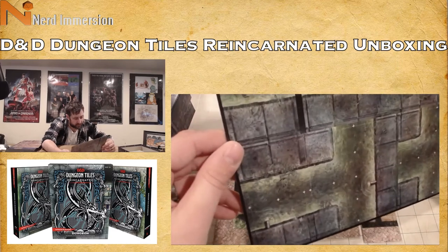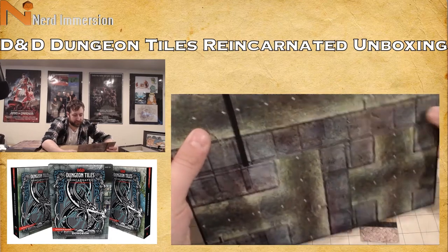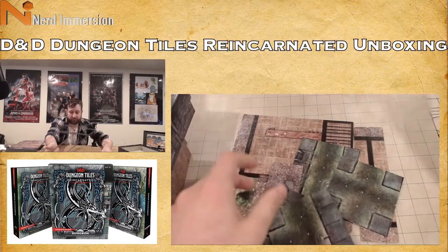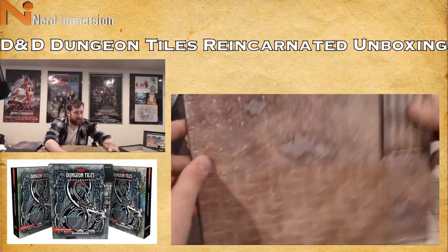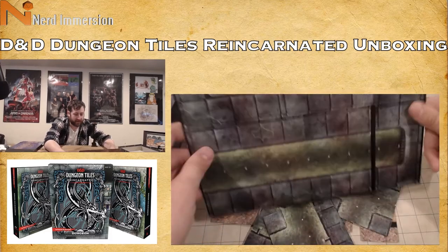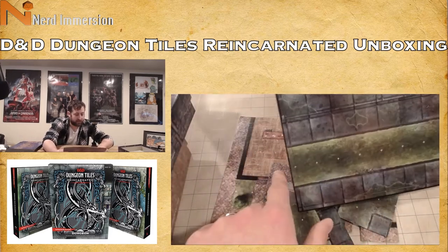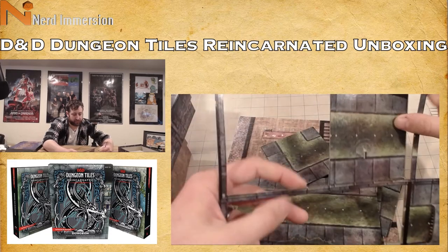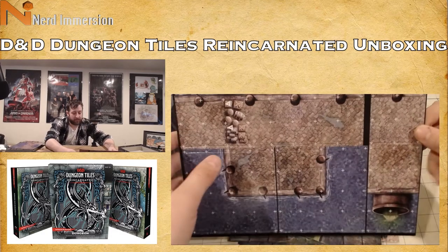Spider webs, bones, and a ladder leading up to the world above. Here are our sewer tiles. Wood floors for the tavern, more cobblestones with water, a set of stairs, more cobblestone, and then more sewer tiles — a drainage grate and sewage in a long hallway, a curve piece to go around a corner, and a little wooden bridge inside our sewer.